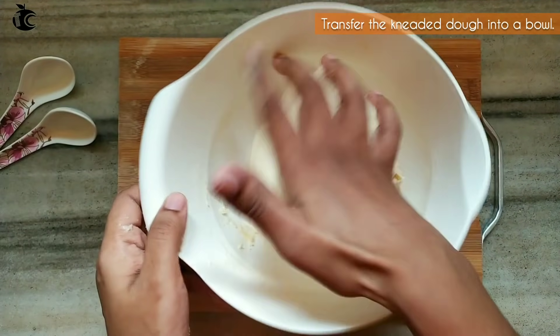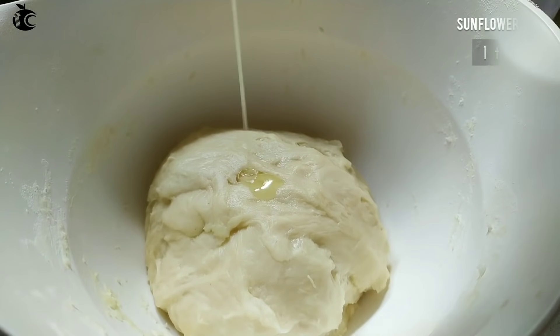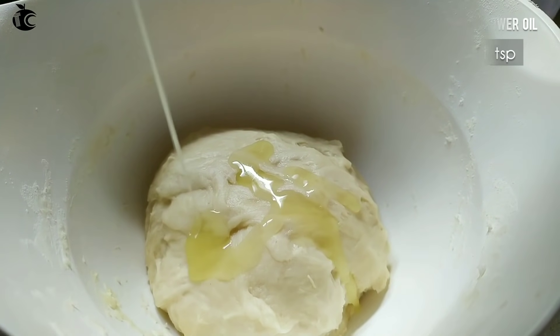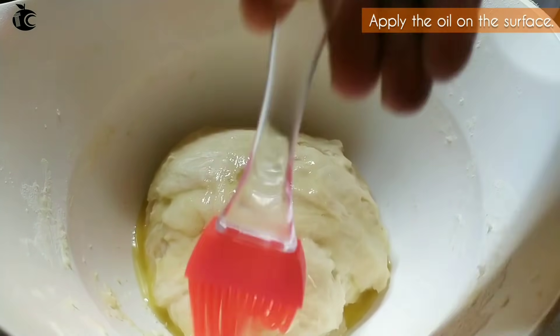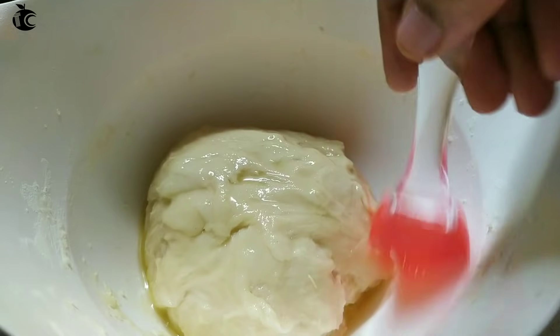Now I'm going to put the dough in a bowl. I'm going to use sunflower oil — not too much oil. It's better to use a healthy oil like sunflower oil.